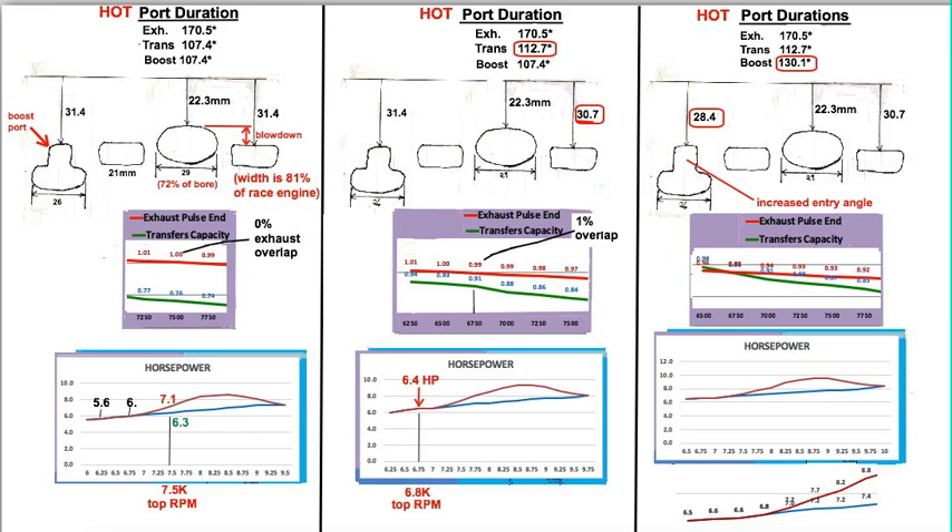This is a follow-up to my last video. I think I understand now why, after raising the transfers on the engine, I was able to achieve less RPM. This is very critical on small engines — these are things that you won't notice on the larger engines, because they usually have more than enough.